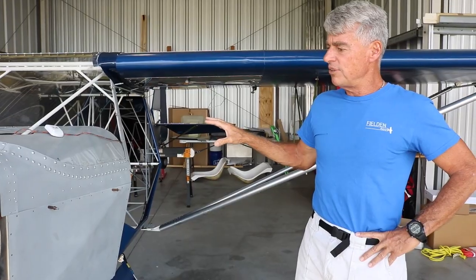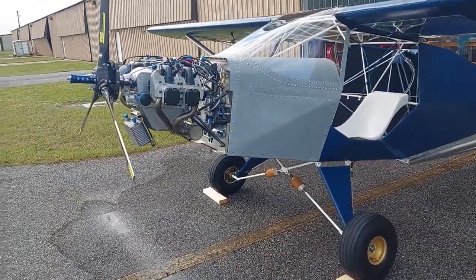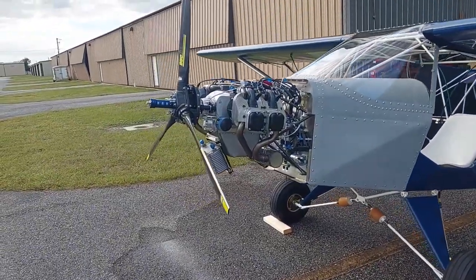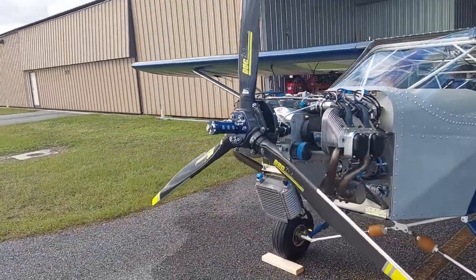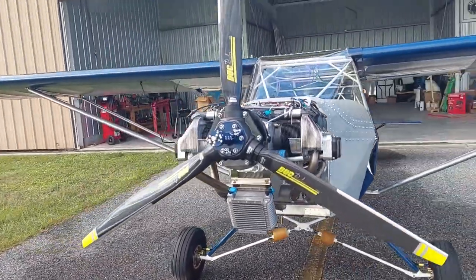We'll also offer this airplane with floats soon, and the good news is it requires no modification to the fuselage to do that. It is a very rugged, well-engineered, well-designed fuselage.